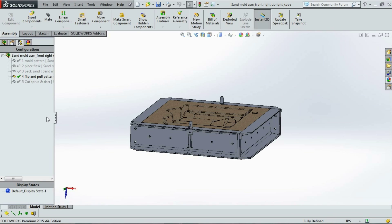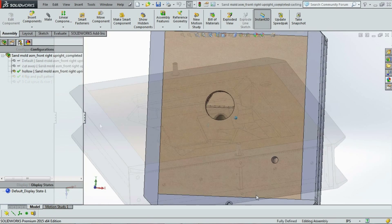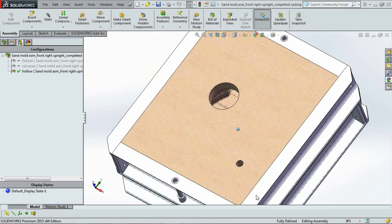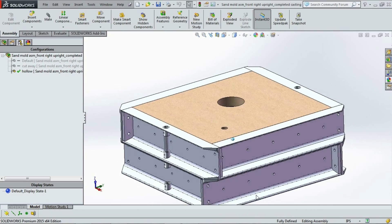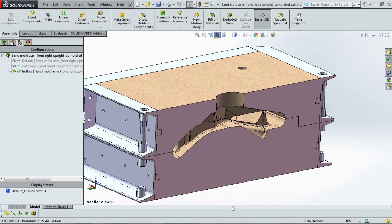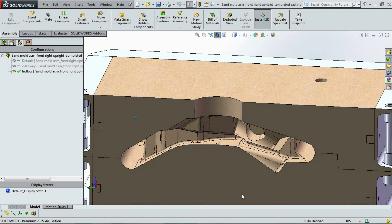There are two halves to this sand mold that need to come together in just the right way. Here in the 3D model, we can use cross sections to ensure a good fit between the two halves. The cavity and the alignment of the edges is clearly visible. As long as we can manufacture the patterns accurately, this is what we will get.